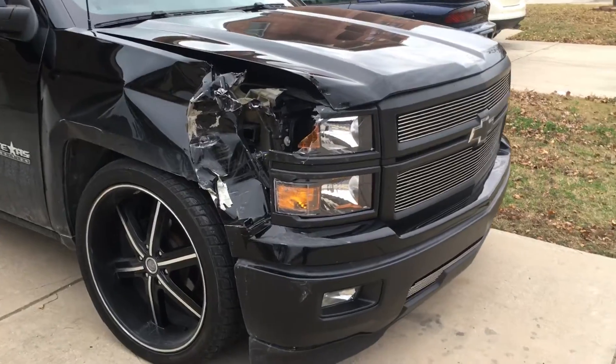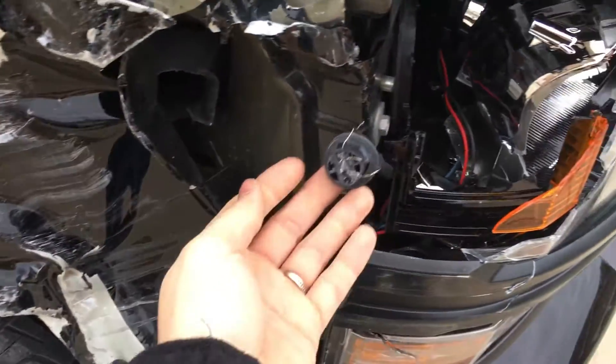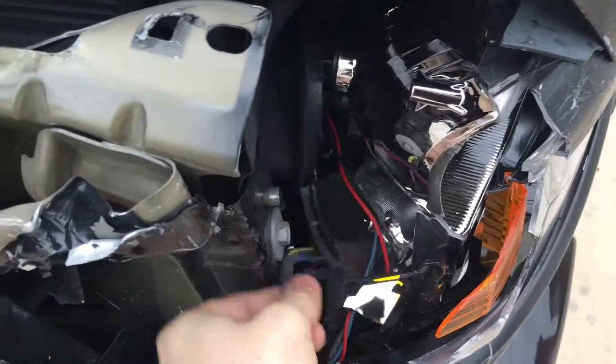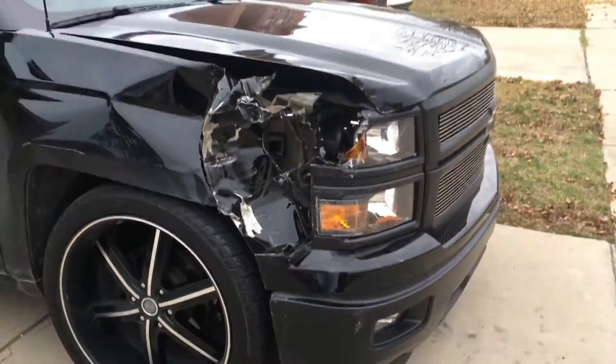Yeah, pieces everywhere. It should be fun. Let's go get a quote.